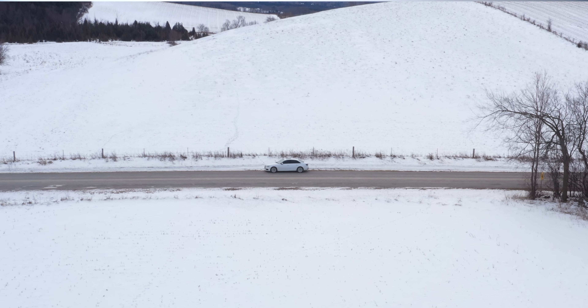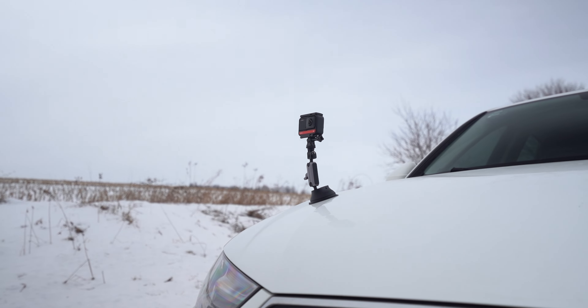Today we've got Brandon out here with this Audi A4. We're going to use the Insta360 1R and some really cool accessories to get some crazy shots.